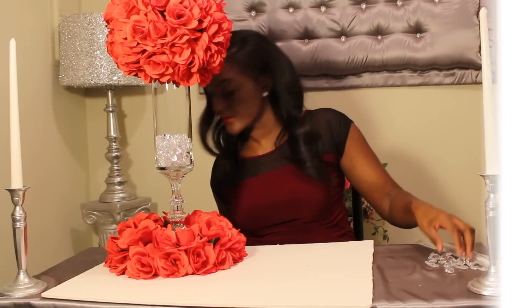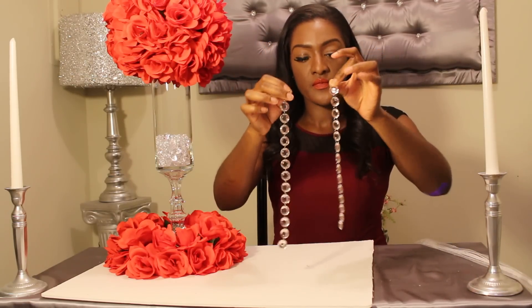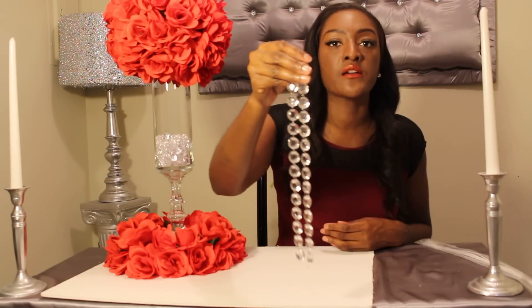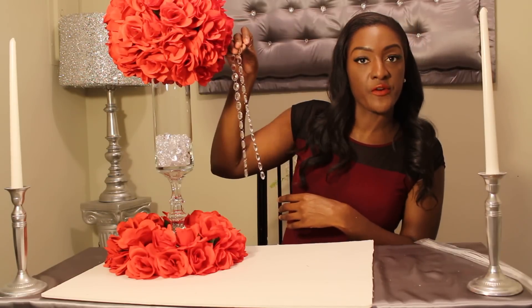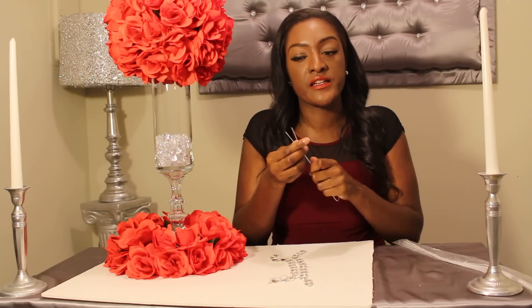Next, take your crystal strings. I got two of them and just eyeballed how long I wanted them to be. You can get these from Michaels — they come in a really long rope. Just cut them as long as you want them to hang from your centerpiece. You can use floral wire or any kind of wiring; even silver or gold wire is fine, it's not going to show.